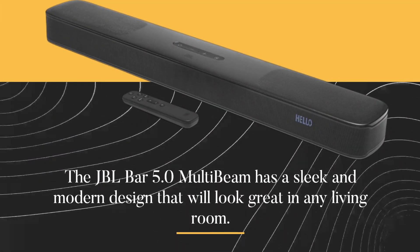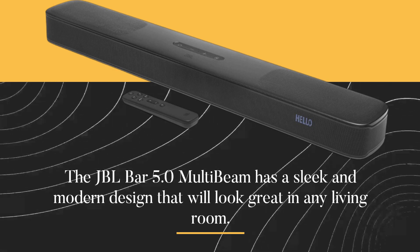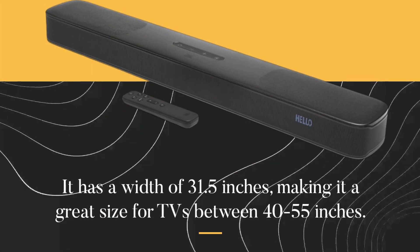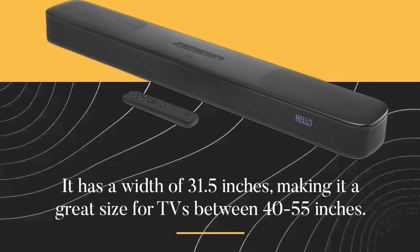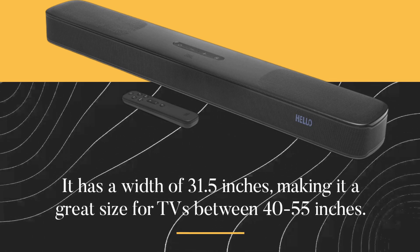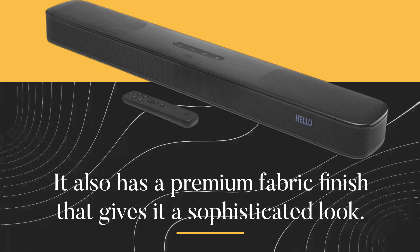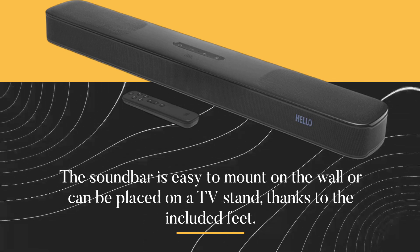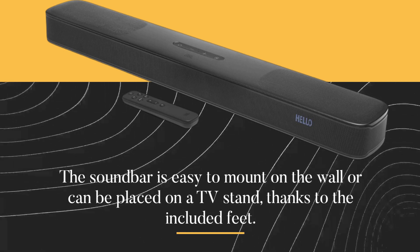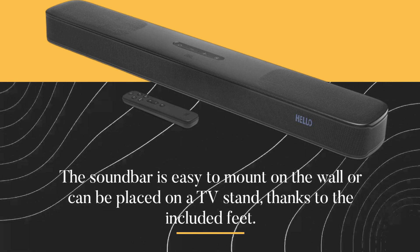The JBL Bar 5.0 MultiBeam has a sleek and modern design that will look great in any living room. It has a width of 31.5 inches, making it a great size for TVs between 40 to 55 inches. It also has a premium fabric finish that gives it a sophisticated look. The soundbar is easy to mount on the wall or can be placed on a TV stand, thanks to the included feet.